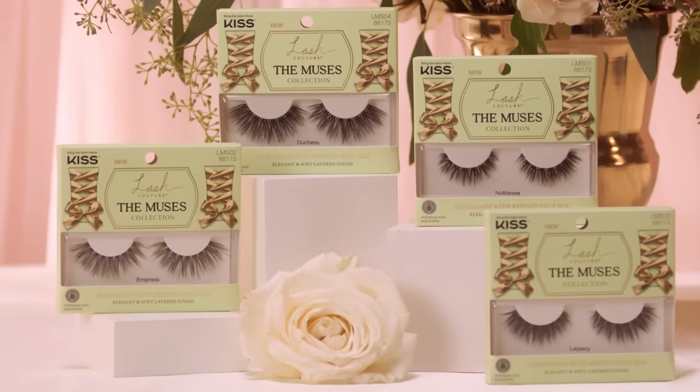Here I'm going to show you how to flawlessly apply these lashes. First, I'm going to apply this style in Noblesse. You will want to trim the lash to fit your eye shape — it's the perfect fit. If it wasn't, I would go back and trim a couple hairs from the outer corner.